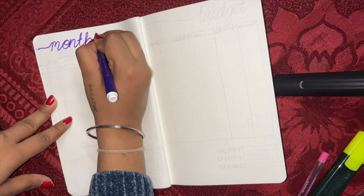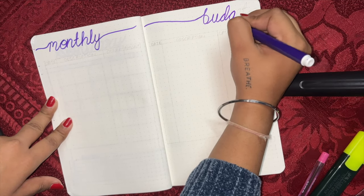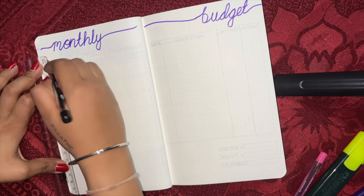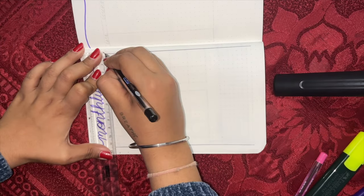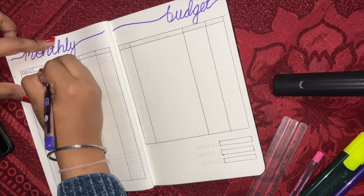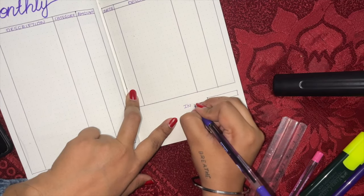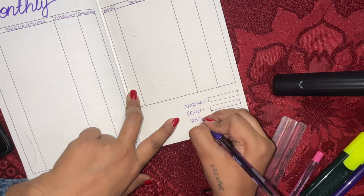The second page will be our monthly budget. Excuse my handwriting — it is very bad, but okay. On this page you can track your monthly dates, whether it was a credit or debit amount. Then after the whole month you can track your income, your spending, and your savings.